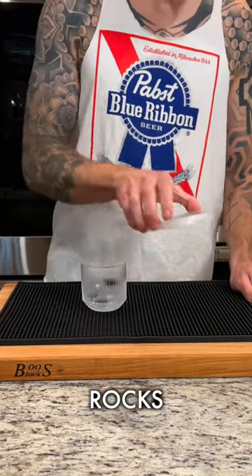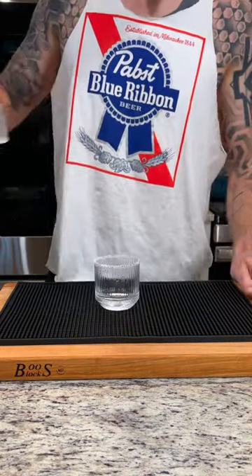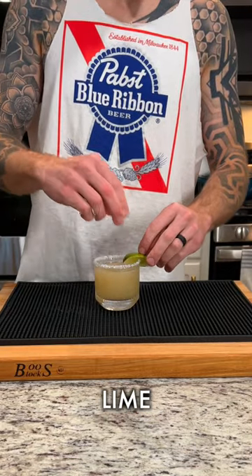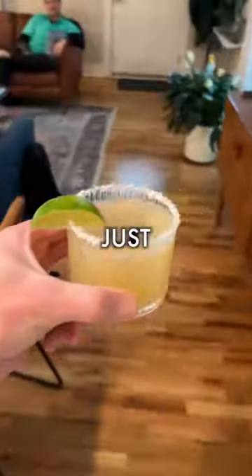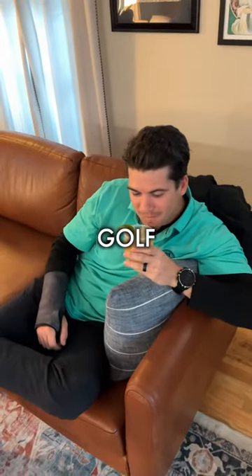Grab a chilled rocks glass and optionally salt the rim. You don't have to do this part if you don't want to, but you do have to put in one large piece of ice and double strain. Garnish with a lime wedge, and that's it — that's how you make Atami's margarita for your buddy who just dropped by after spending all day at the golf course without you.